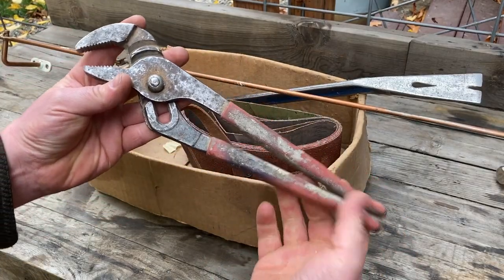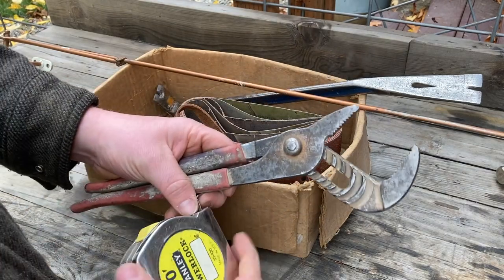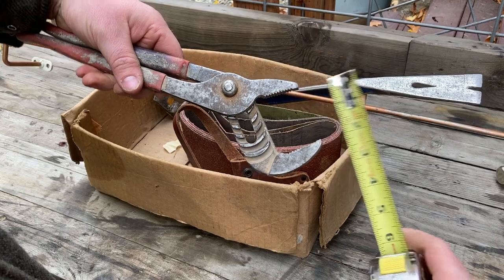These channel locks have some rust and there's some paint on the handle, but they open up to two inches and I don't have any that open up that wide, so it's a nice addition for my toolbox.